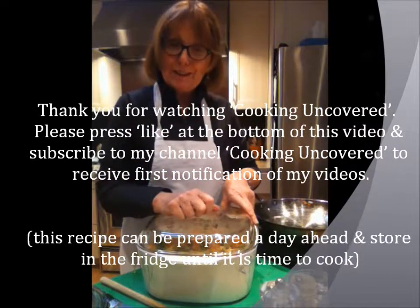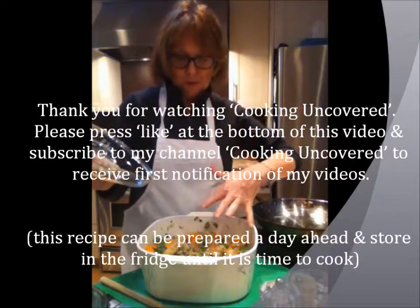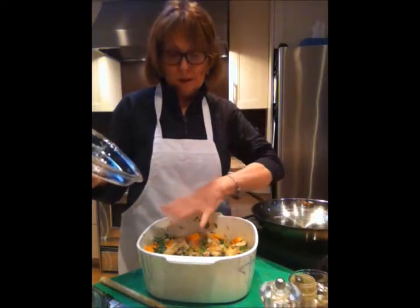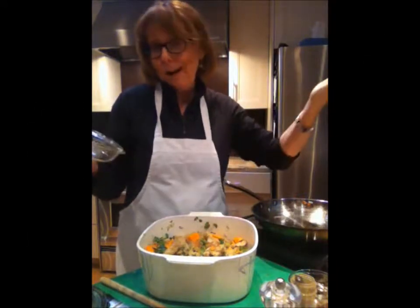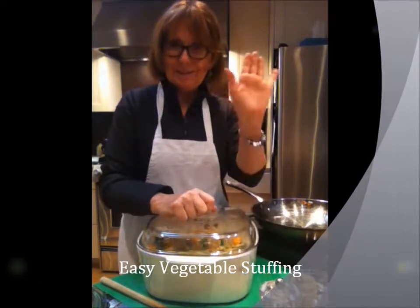Thanks for joining me on Cooking Uncovered. Here we are, uncovering the secret behind a beautiful vegetarian stuffing. Anything you've got in your fridge — just experiment and try it, because I'm sure it will work. Hope you enjoy this. Thanks for joining me on Cooking Uncovered.